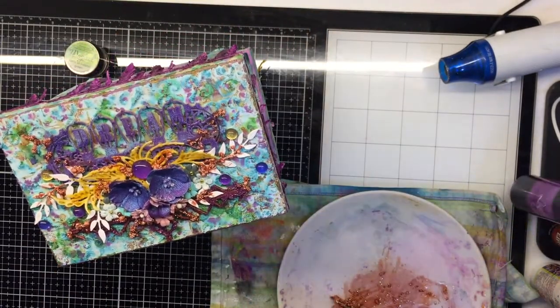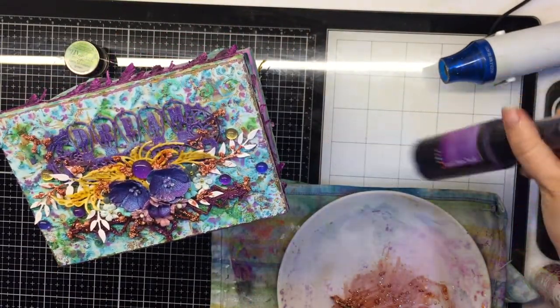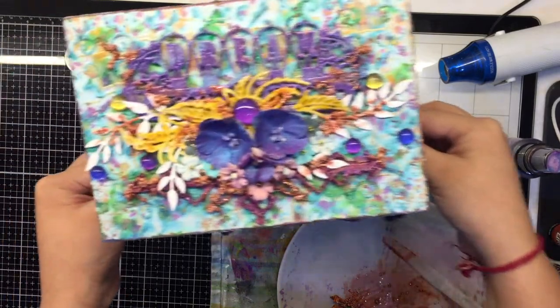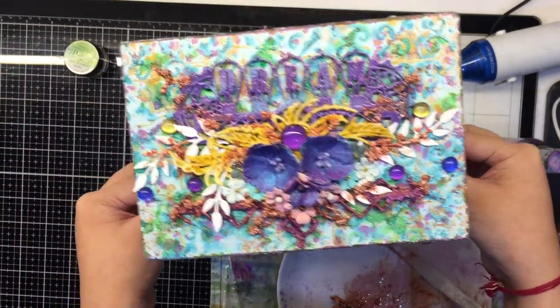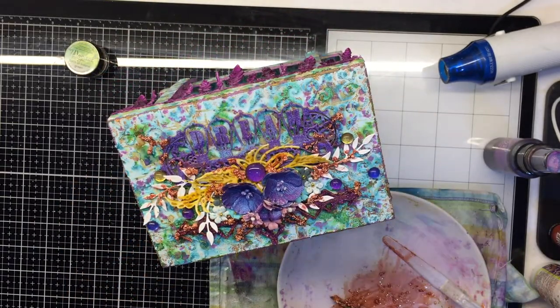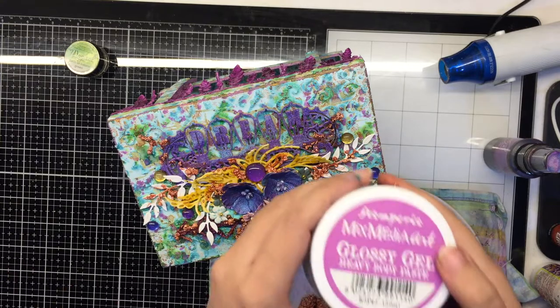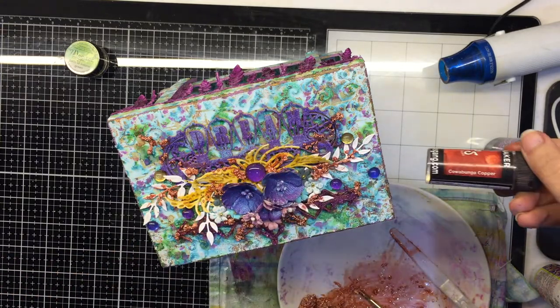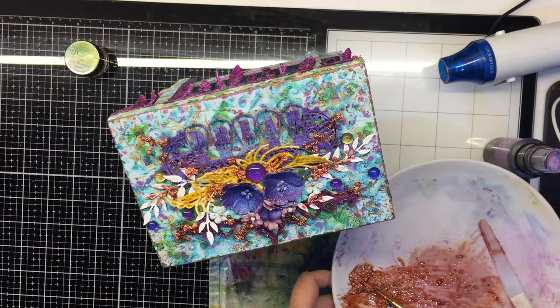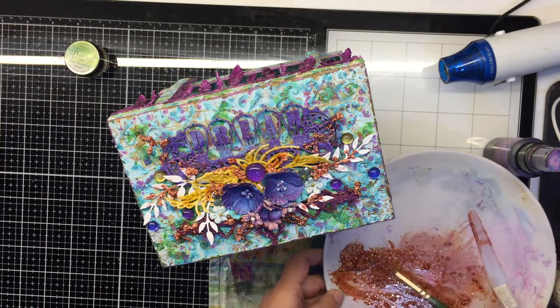I added some art stones, and I colored them in the same way that I created my glitter paste. I just added some glossy gel, added a copper shaker to it, mixed my art stones in the paste, added a little bit of glitter, and just randomly spread them here and there on my base. So that's another easy way to color art stones.